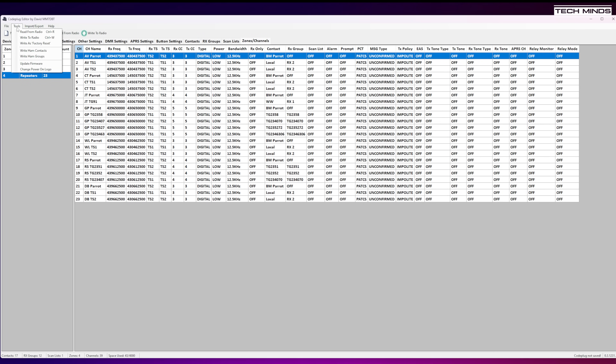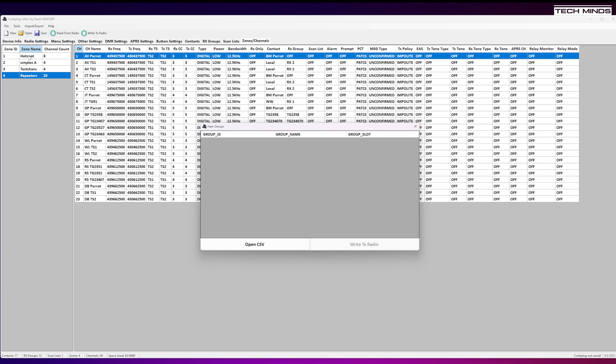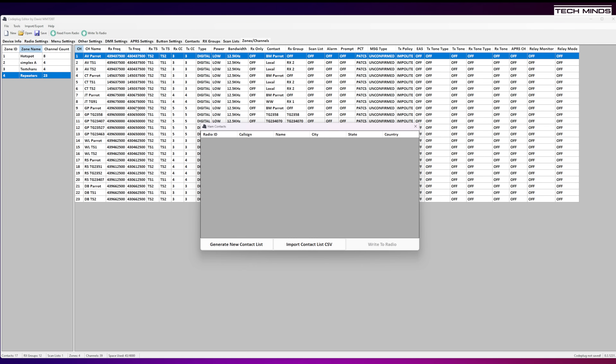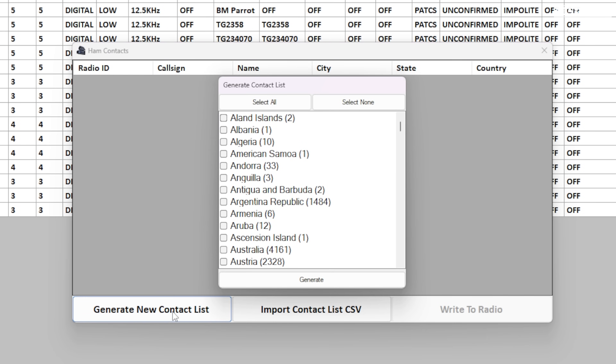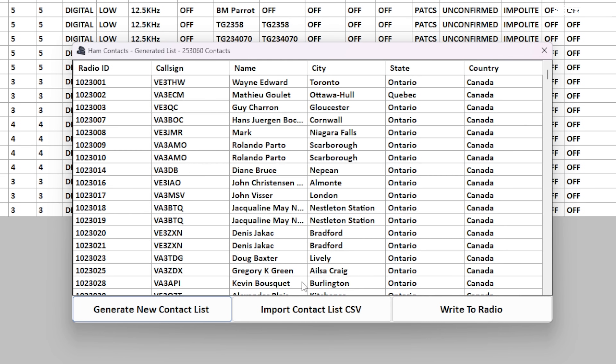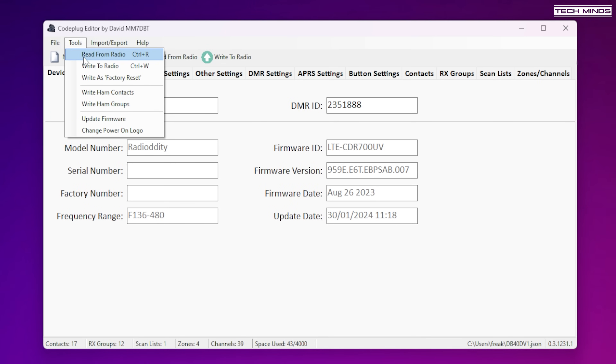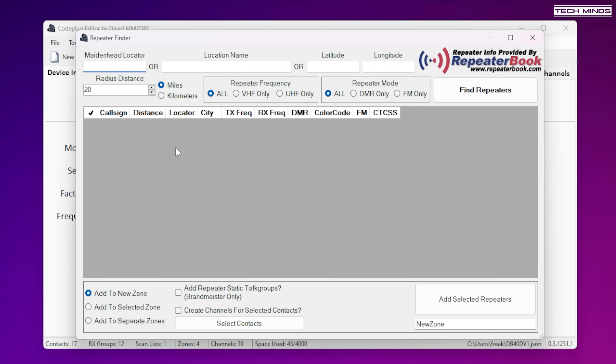Code Plug Editor also includes a contacts list generator that downloads the latest DMR ID database from the internet, with the option to choose which countries to include. At the time of making this video there were around 250,000 contacts in the database — and with 500,000 storage on the DB40 you could download the entire thing, though be warned it can take around 30 minutes or more. Another useful feature is a link to Repeater Book: enter your location in lat/long or locator and download details for nearby repeaters within a set distance, saving a lot of programming time.